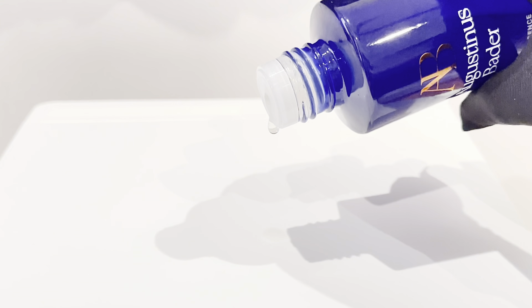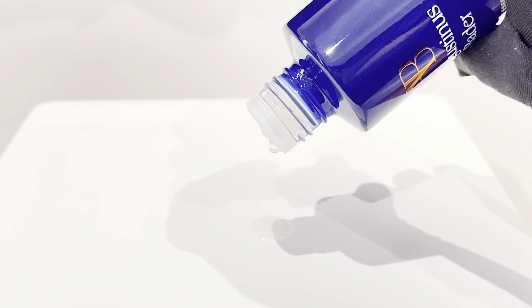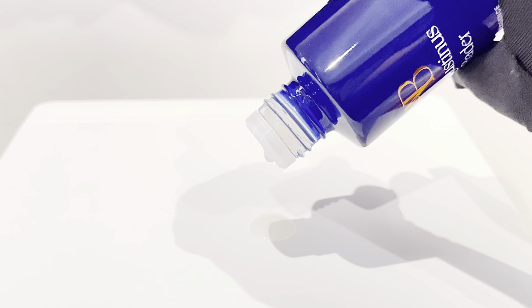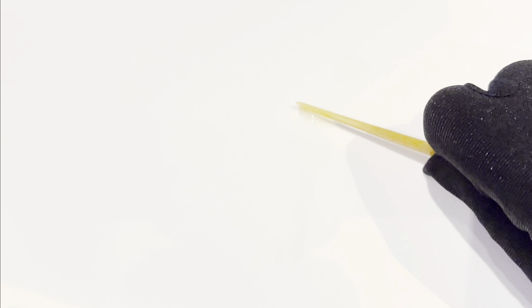It comes with a nozzle that releases just the right amount of product for a single use, which is pretty good so you can keep track of how much product you're using. This essence does a great job at clearing up pigmentation and dark spots and keeping your skin well hydrated, but I wish it did a little more in terms of minimizing pore size or making pores look more refined — that's my only complaint. I'm going to give this essence a 4.5 out of 5, because it is quite decently priced for the amount of product you get, and in terms of performance it hits quite a few high notes.